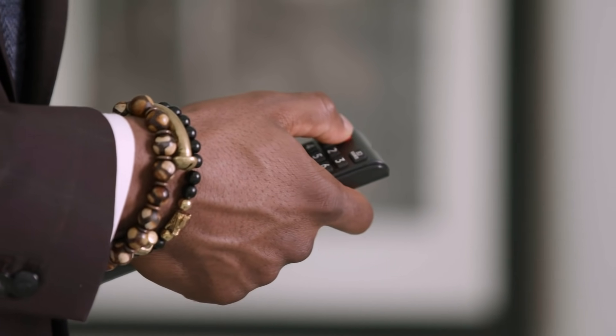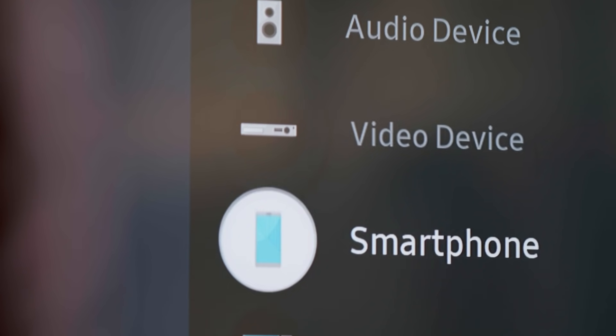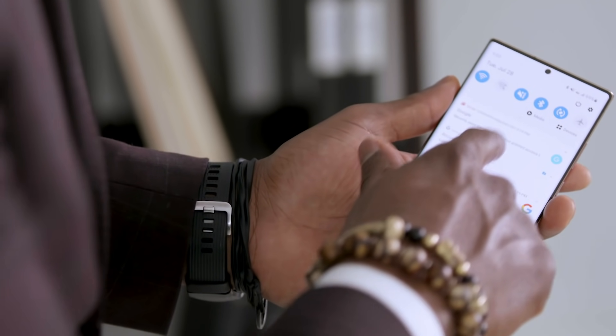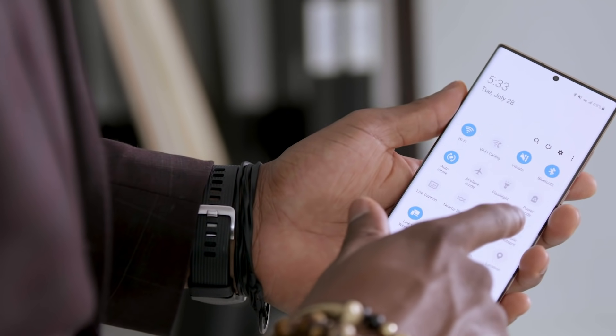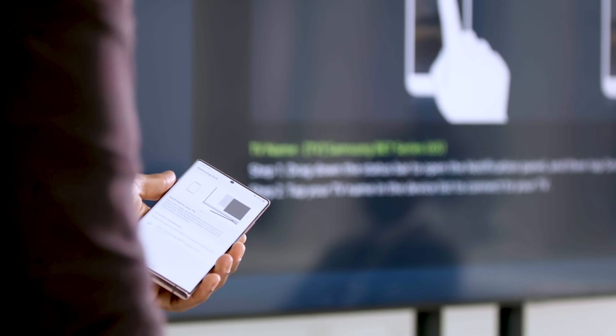Getting started with DeX on TV is easy. You don't need any accessories, just a TV or display that supports Miracast. It works beautifully on the latest Samsung smart TVs and our Pro TV range for business. First, with your TV remote, open the source menu and activate screen mirroring. Now, on your phone, pull down the notification bar and tap on DeX in the quick settings panel. You'll see a list of available devices to connect with. Choose the display you want to connect to and tap Start Now. You'll now see DeX launch on your TV.